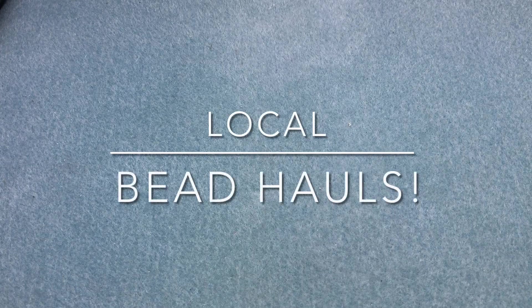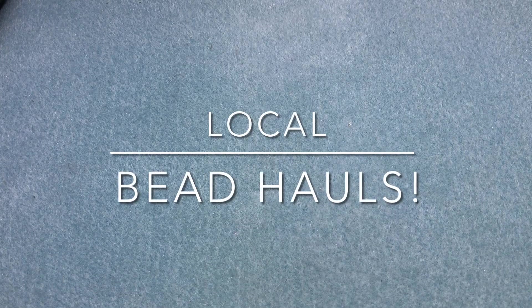Hey there, it's Brittany, and I'm back with a haul — not unboxing, kind of just a haul, because these are all from local stores. I haven't done one in a while, and these have been just sitting here building up for like the last month and a half at least.